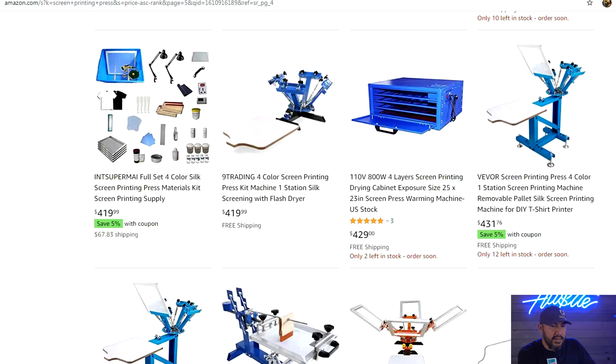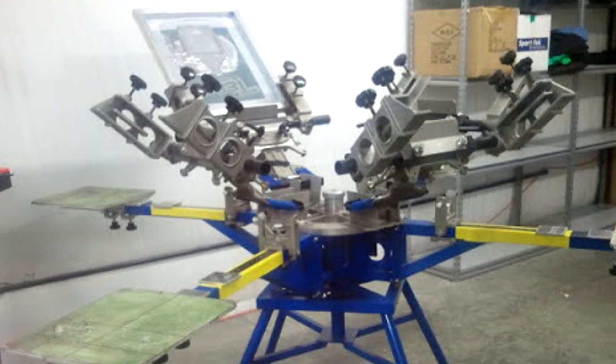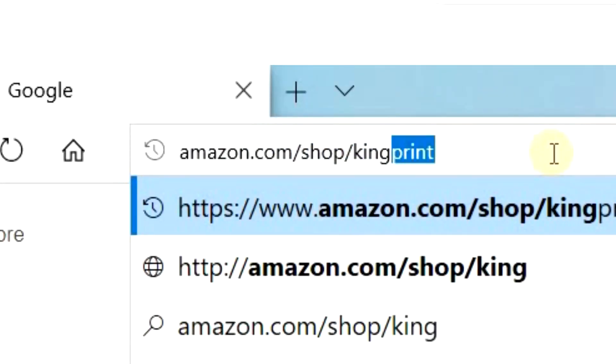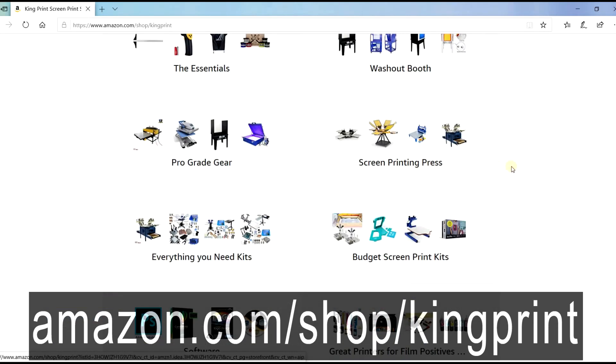Now let's move on to more name-brand printers. Some of the printers to be on the lookout for are Workhorse, Vastex, and some of the older model Riley Hopkins. The newer ones are okay, but the older ones are constructed a little bit better. If you're not sure what you need to get started or just want to upgrade your equipment, be sure to check out my Amazon store for the best deals on print supplies and equipment all in one place.